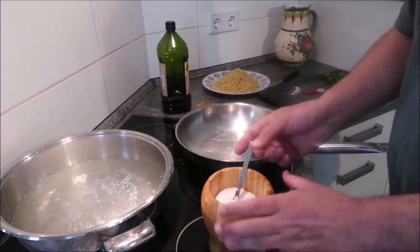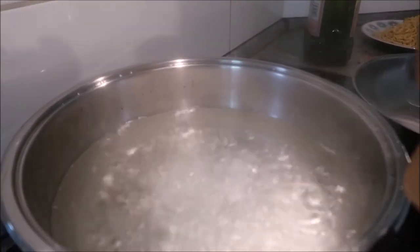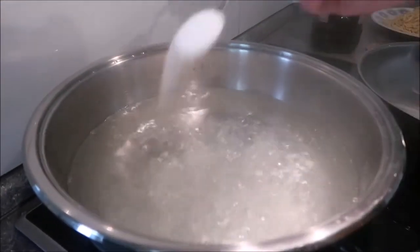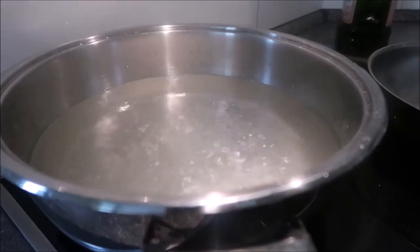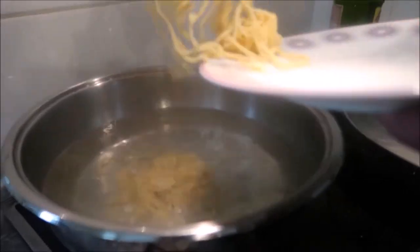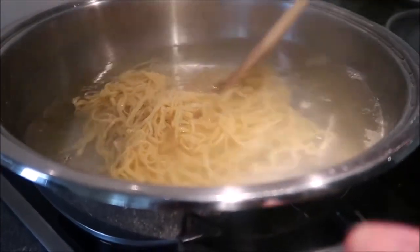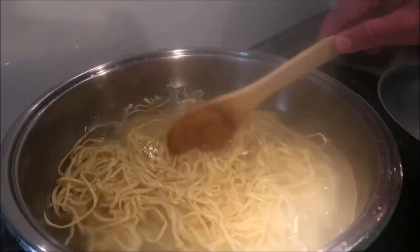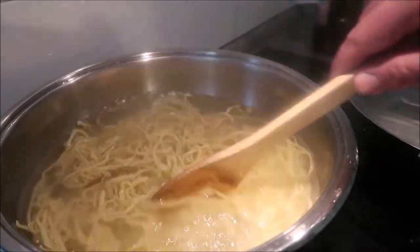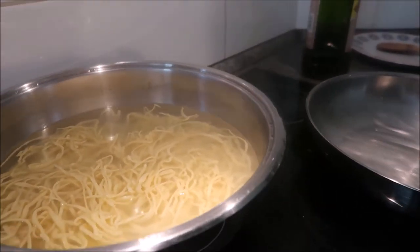Now let's cook the pasta. First of all, friends, we put a generous amount of salt in the water because that's how we put salt in pasta. When it boils, let's put the pasta in. Stir. Now let's make the sauce because the moment it boils, it takes only 2 to 3 minutes to cook completely.